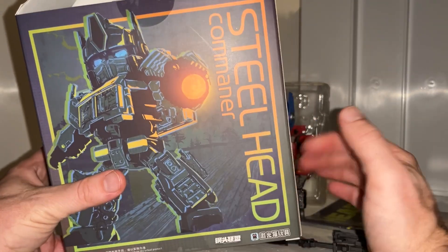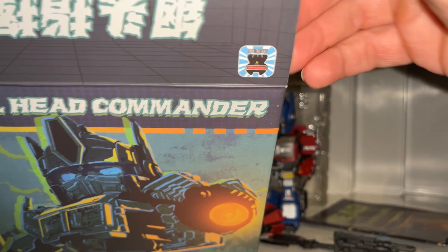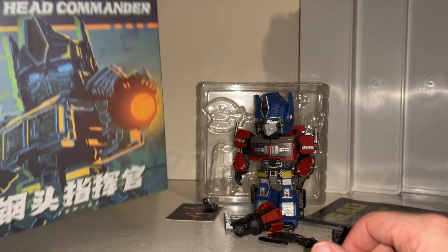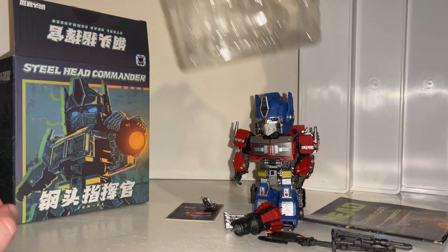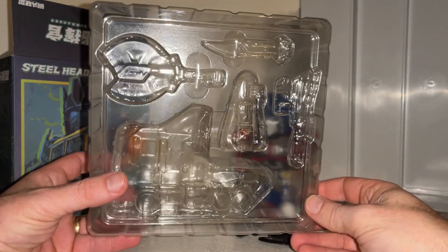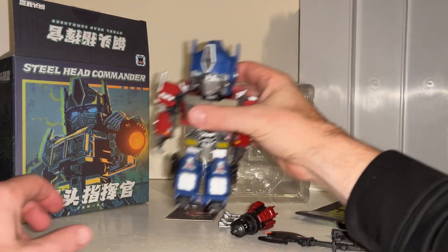The box has a lovely sheen to it, feels really soft and looks very good. There is the logo - I think it was Steel Cat or something like that as the name of the manufacturer, but I'll have a full link in the description for you to get one yourself. He does come packaged in his truck mode but I've got him into robot mode just to make the video a bit quicker, and you can see he's got an abundance of accessories.